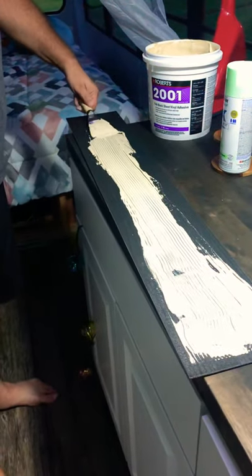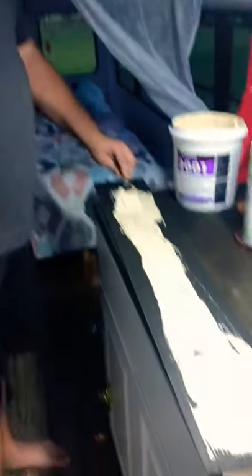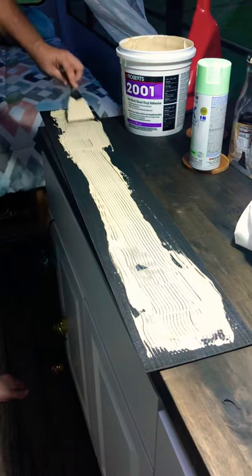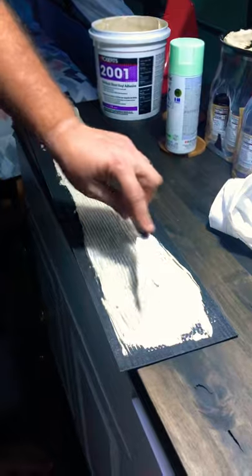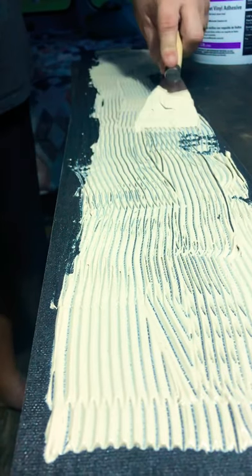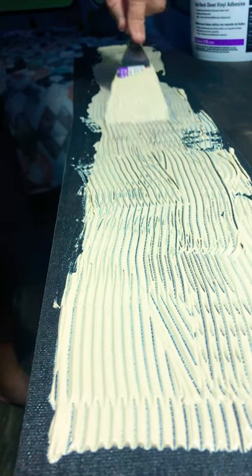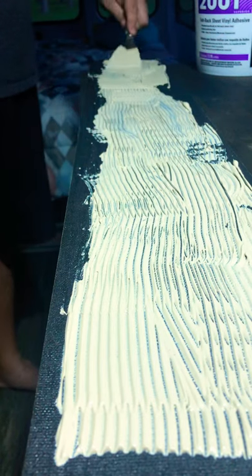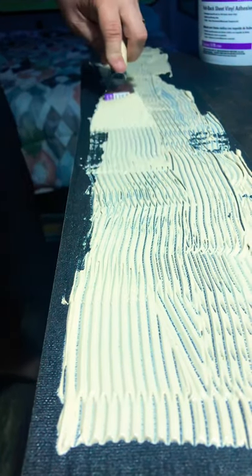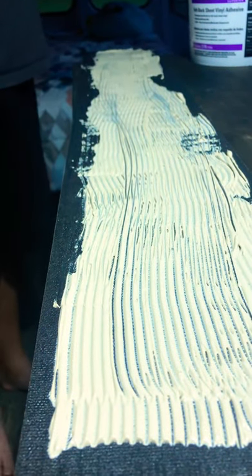We're losing light so we're not going to do a whole lot. It's a pretty easy process — I just like to make sure I get adhesive on the ends for sure, especially that area where it's going to take that turn. You don't want to put on too much or it'll create a ridge. You don't have to be all over it honestly — I don't know if it's absolutely necessary but it's definitely going to help.